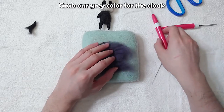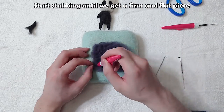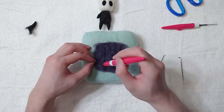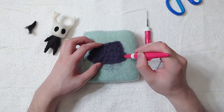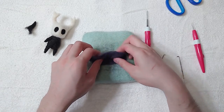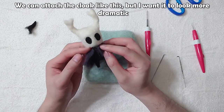Grab our grey colour for the cloak. Start stabbing until we get a firm and flat piece. We can attach the cloak like this.